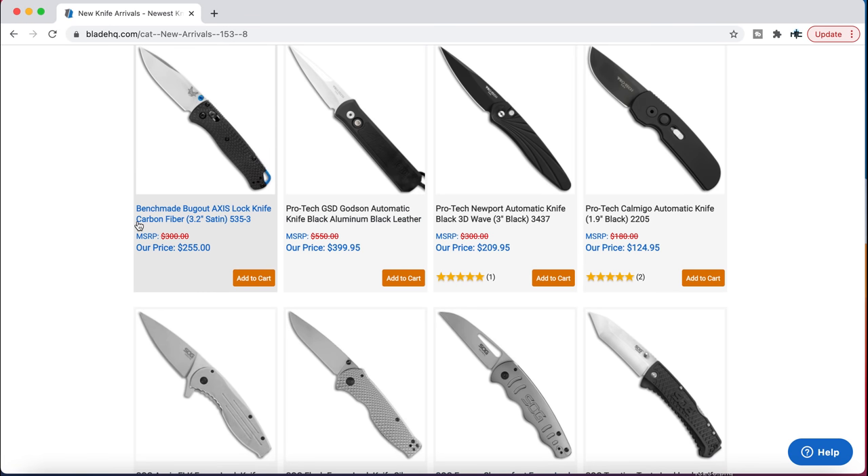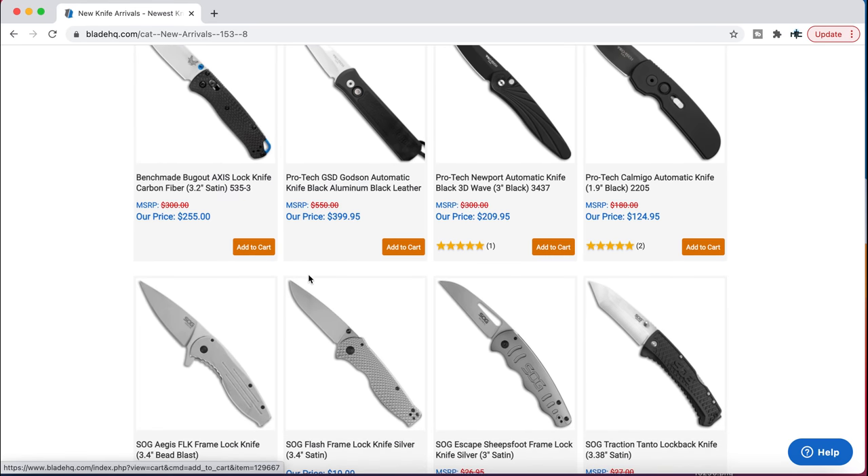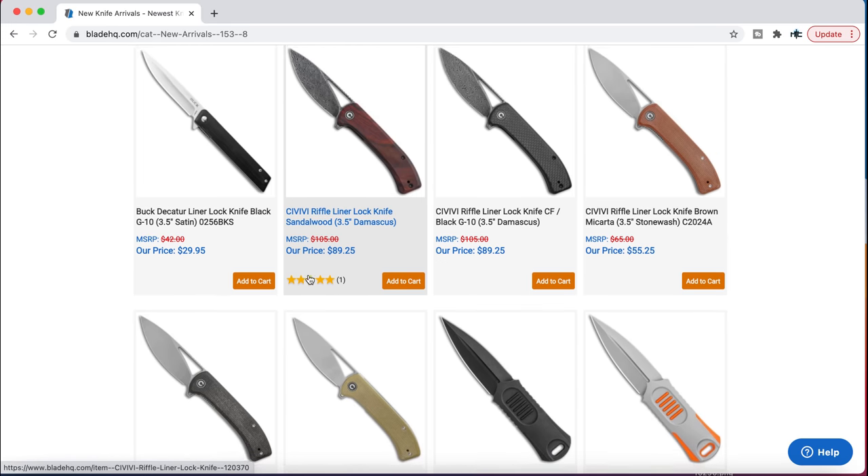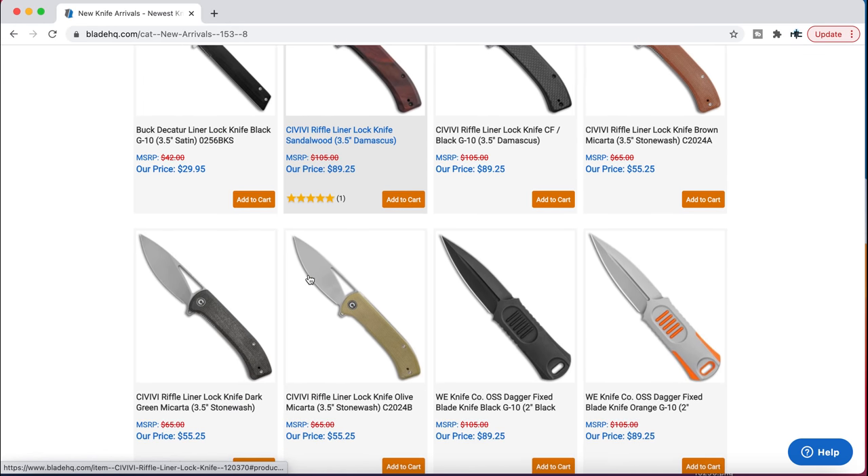The new Benchmade Bugout 535-3 — that's the one in carbon fiber and S90V. If it can be built on the custom shop it'll be a lot more expensive, and apparently you can't select carbon fiber on the custom shop. So if you're wanting exactly this, that's the least expensive way to go. It's still very expensive, but it is cool. It still feels ultra lightweight without having that cheap drivery feel.